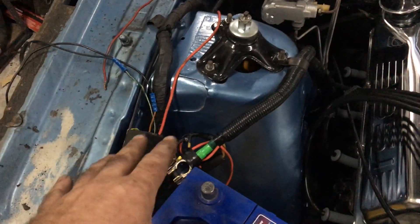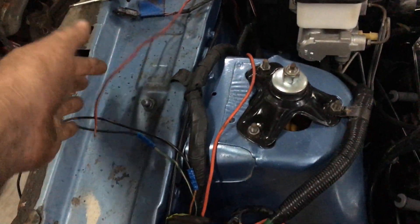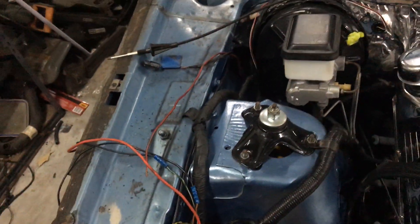I've just got a bit of tightening up to do here. There's a temporary setup on the ignition to the start relay at the moment — I'll connect those two up after I've done my engine testing.